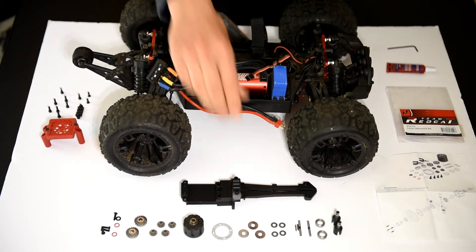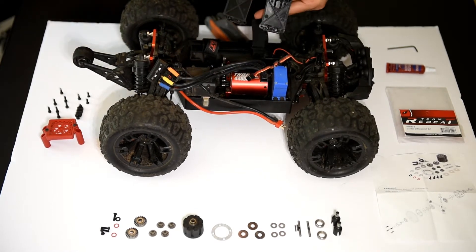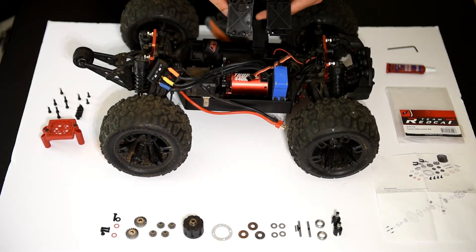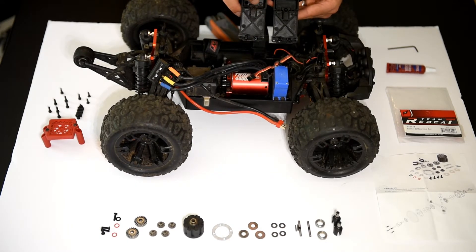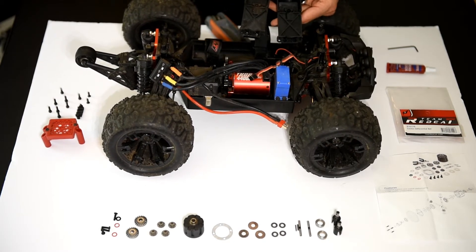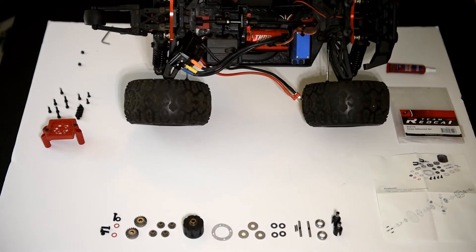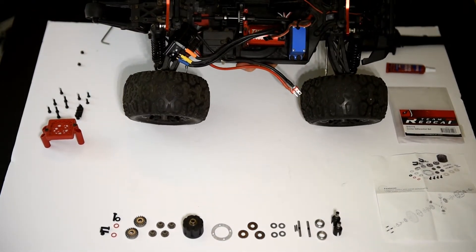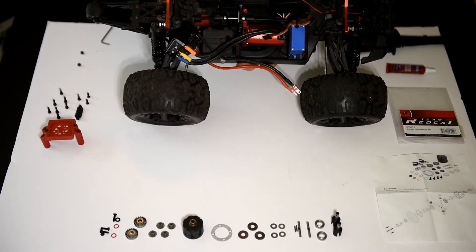What we see here is the original housing and the new housing. In the new version, that extra plastic has simply been removed by Redcat — that's the only difference between these two housings. Some people could probably use a Dremel tool to remove that extra bit of plastic, but Redcat decided that's not very user-friendly and included a brand new housing. There are also a couple of nuts in here that we're going to need to reuse. You've got your spur gear, your drive shafts going to the front and rear, and the bearings that we're going to be replacing.